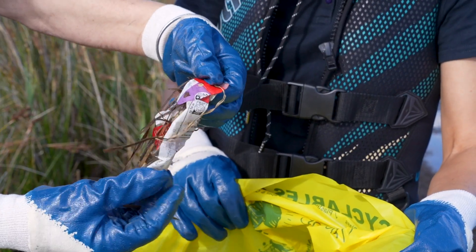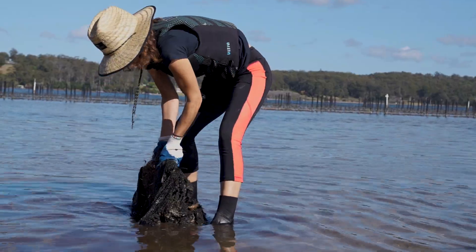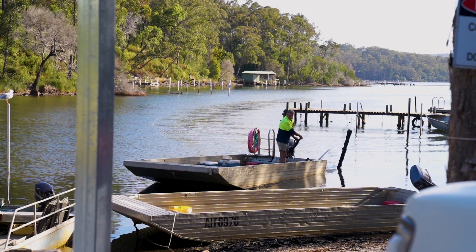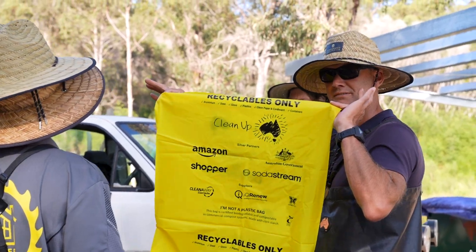Tide to Tip is a series of cleanup events throughout estuaries in New South Wales and also interstate, organised by Ocean Watch Australia and coordinated locally by oyster farmers. Every estuary is very different, but they all start with a meetup in the morning, usually at the oyster shed of the local coordinator.